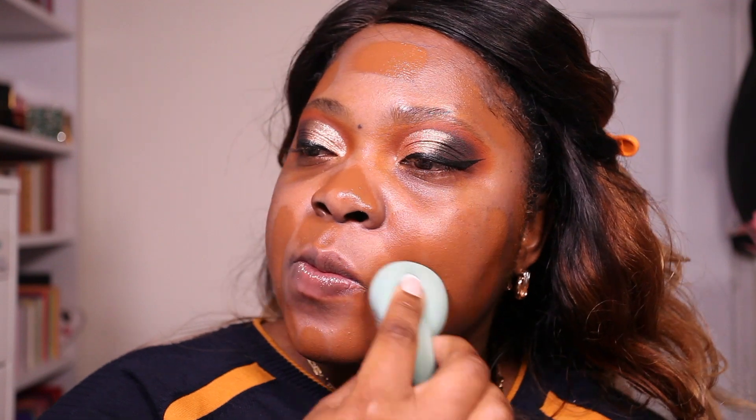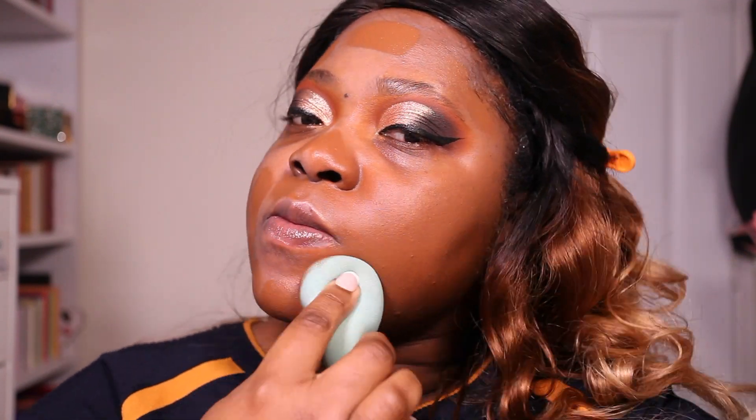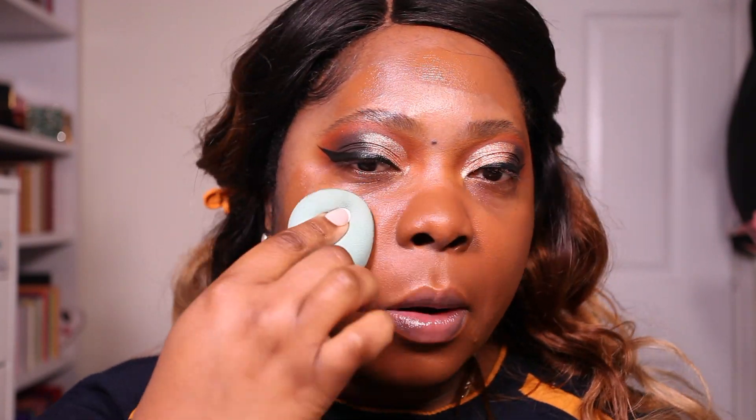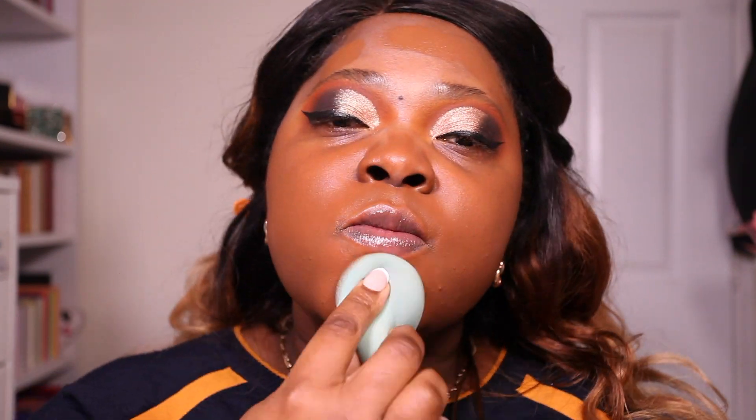Foundation of choice is the Maybelline Superstay Foundation — this is the 30-hour wear one and I decided to go with shade 70. I didn't mix in any other shade because sometimes you get tired of mixing. I just thought I'll make it work and use the concealer to brighten it, because mama didn't want to mix anything that day. I know it's dark but bear with.